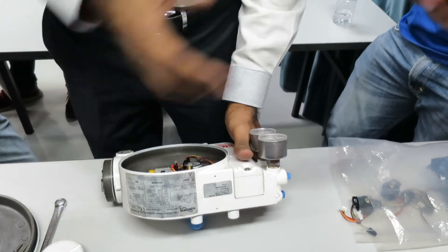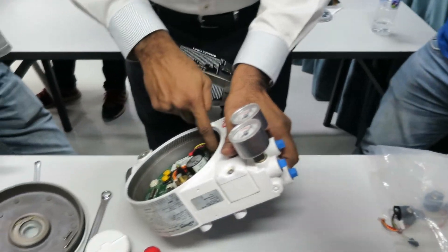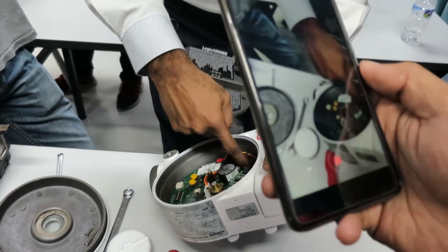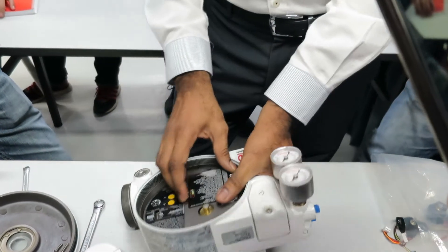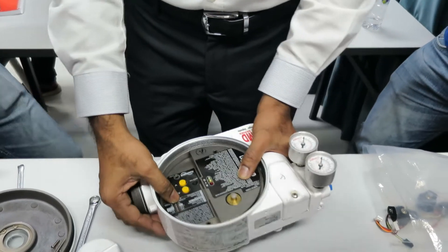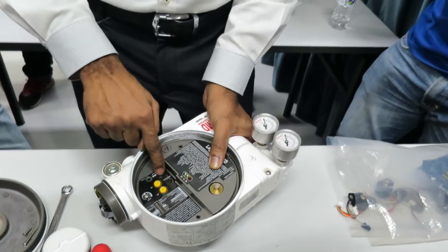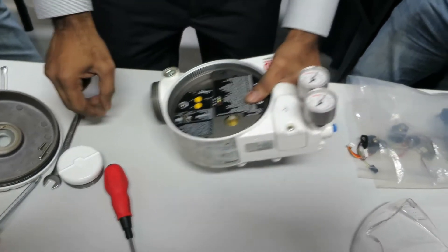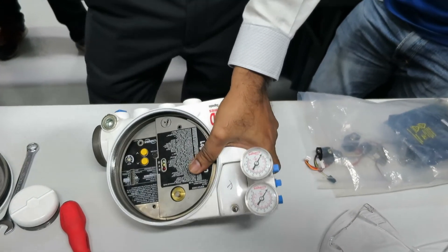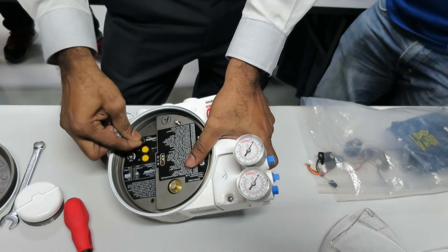Okay, so the cover — but before the cover, just check whether it is pinched or not. It's not pinched. This hole is just to guide this. So make sure it's all placed properly. Always the long one on this side — it's two same size.